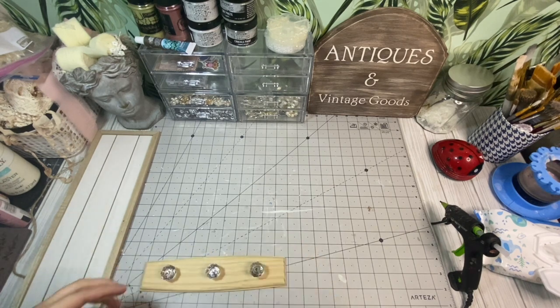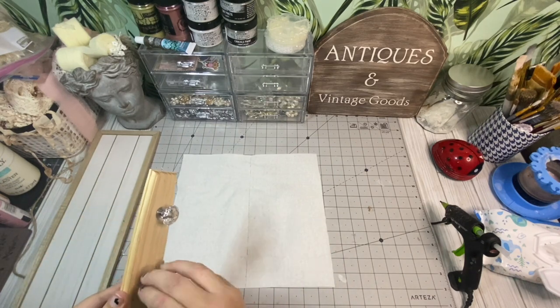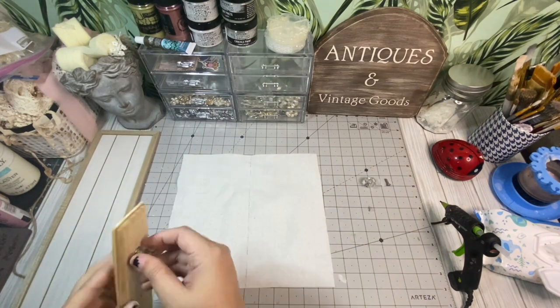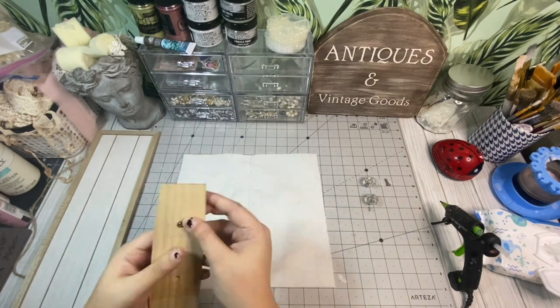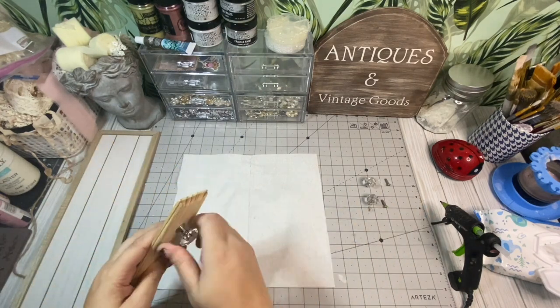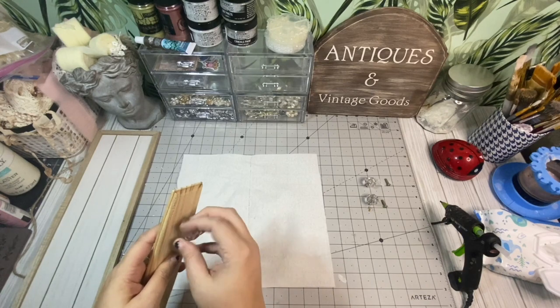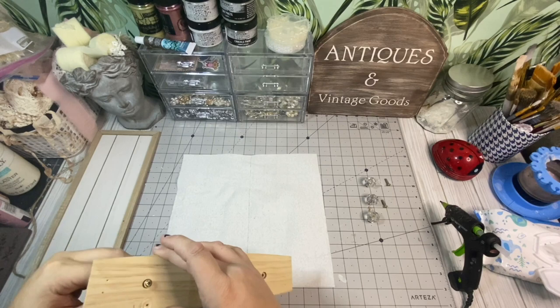Hey friends, it's Liz the Official Craft Nerd and welcome back to my channel. Today we are going to be working on a project that I have been wanting to do for a very long time. I am going to call this a shabby chic wall decor collage piece because we are literally just going to be putting all kinds of goodies together to hang up on the wall.